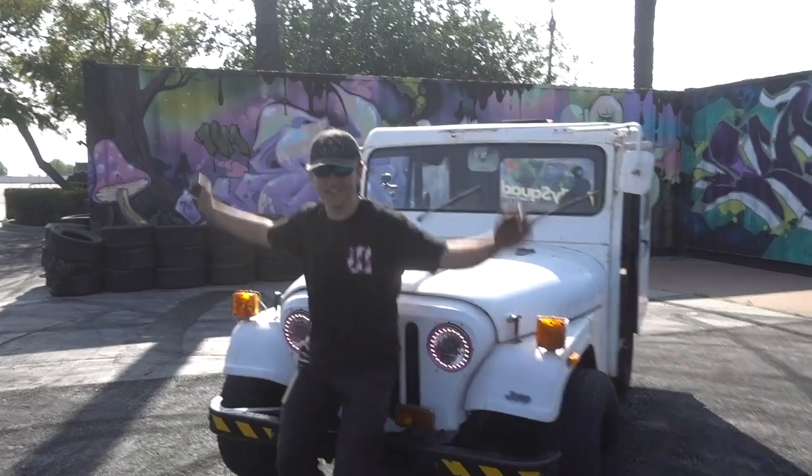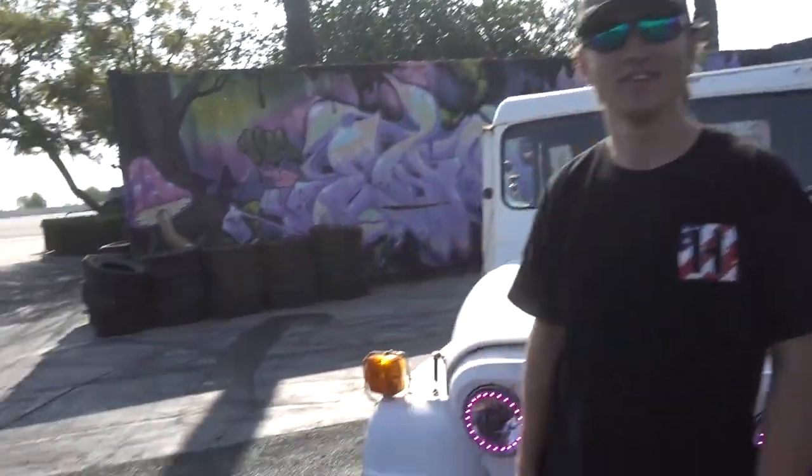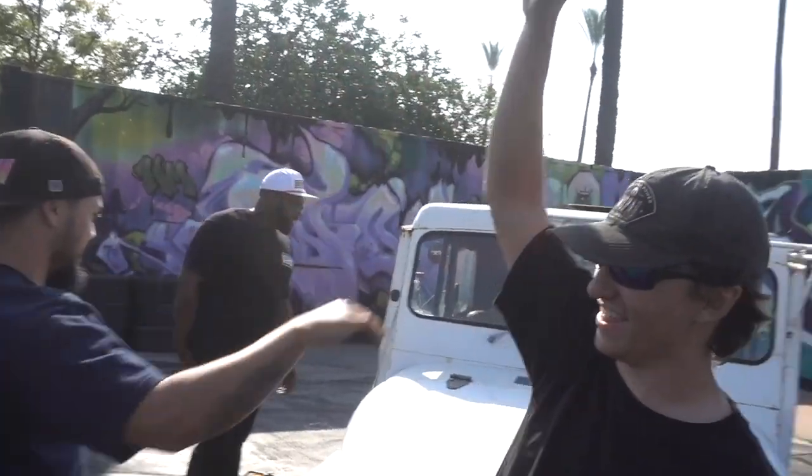What's up, man? That looks like a postal jeep. It is. Hell yeah. Introduce yourself to the people. What's your name? I'm Jared McCullis. How you doing? Good, how you doing? What's up, Jared? Yeah, there it is.